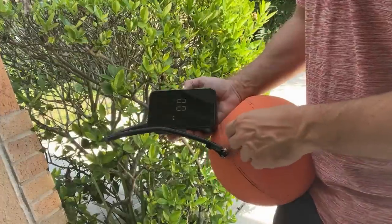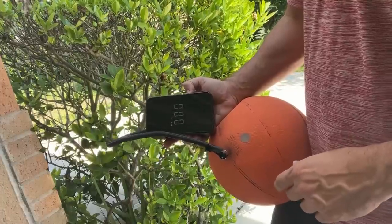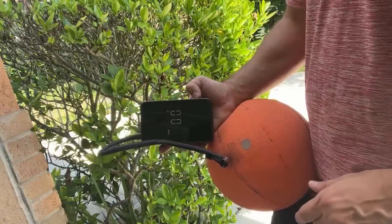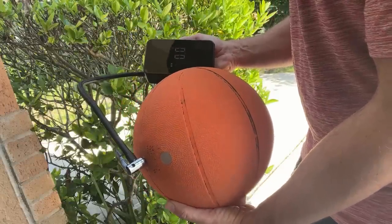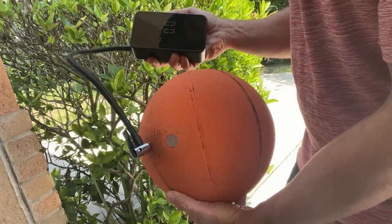I also love that this has taken the guesswork out of inflating my basketball. All I have to do is rotate to the mode that says basketball. We're going to try eight pounds, go ahead and start it, and this is going to easily inflate my basketball, which always seems to be low on air. No more guesswork — it does it for me.